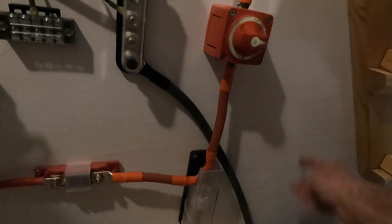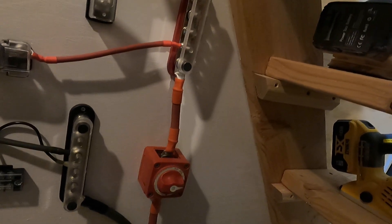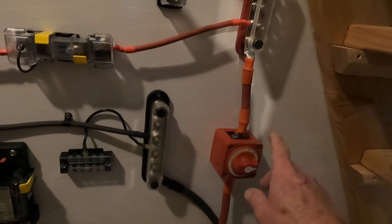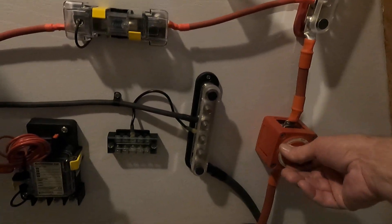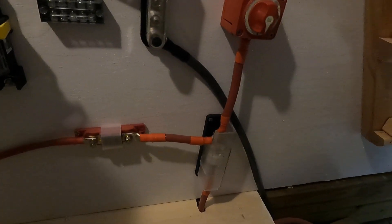The ground will come up and go through a shunt here so I can keep track of the capacity — what's left in the batteries. Here's my shutoff; we'll turn that on and we've got power coming from the batteries coming in up here.